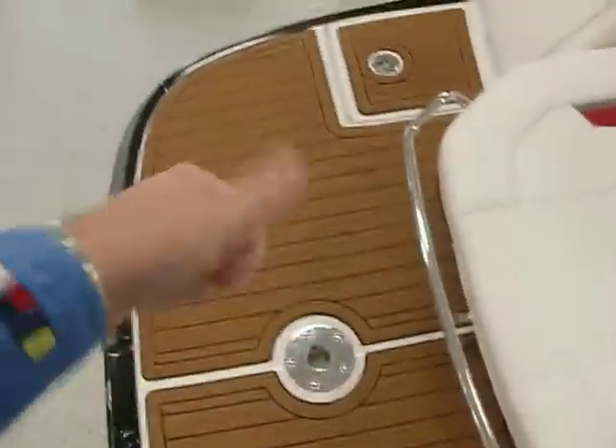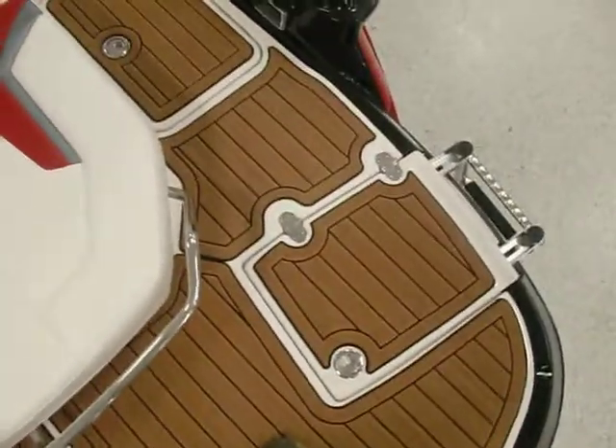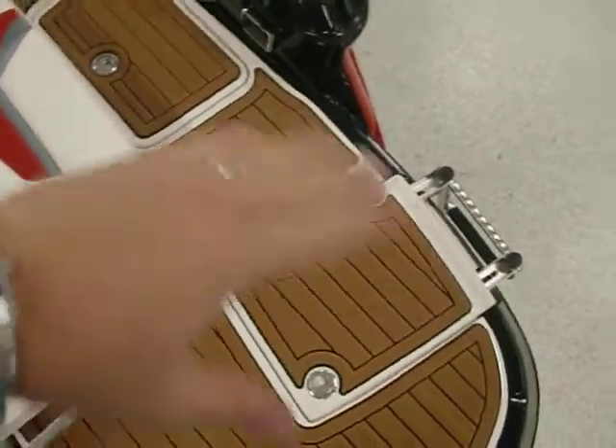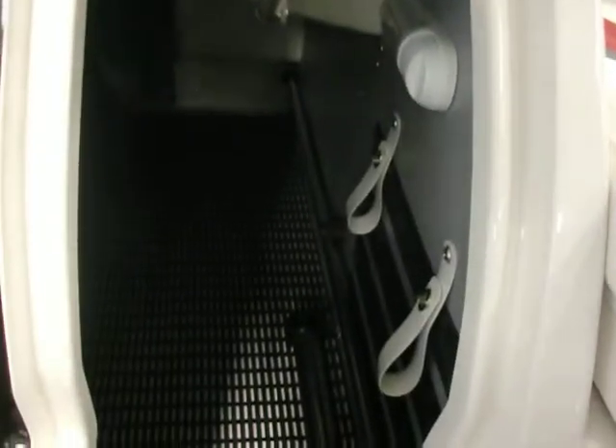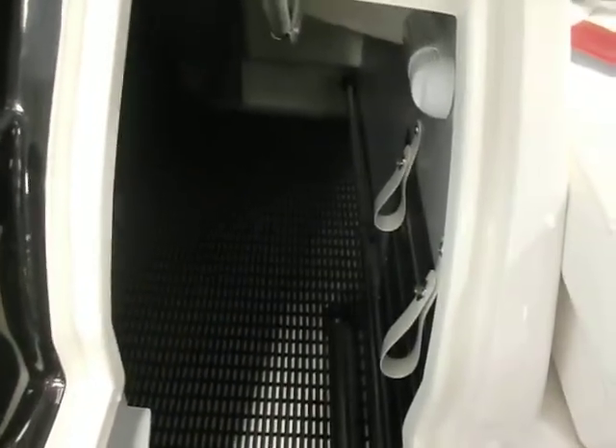We've got the ski pylon that mounts in there. There's the door where the swim ladder goes — it's a door that covers up so the ladder is not sitting on top of the swim deck. Nice looking storage, a spot to hang your lines, a spot to put your fenders, and it's even got a little LED light there you can turn on. Real nice setup.